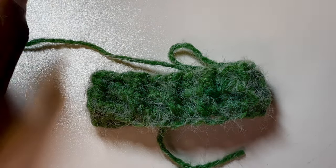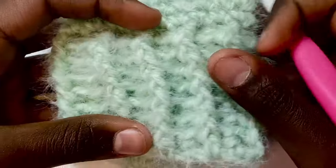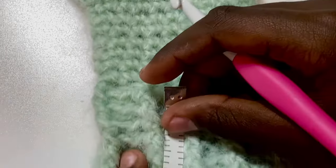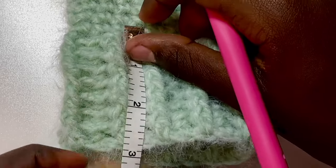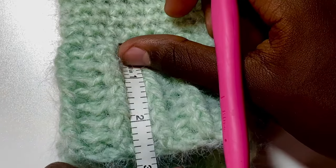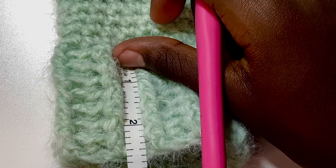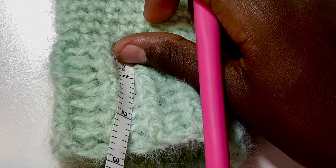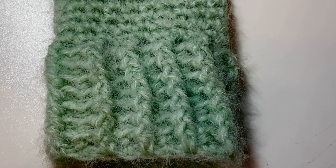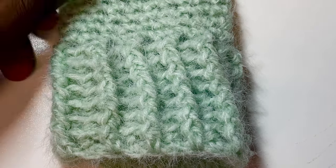Take out a row to show all the rows done. You're supposed to do this until it's two inches — let me measure. I actually did mine until it was two and three-quarters inches because I like my cuffs a little bit longer, so I added a few extra rows. That's just fine — you can customize it however you'd like.